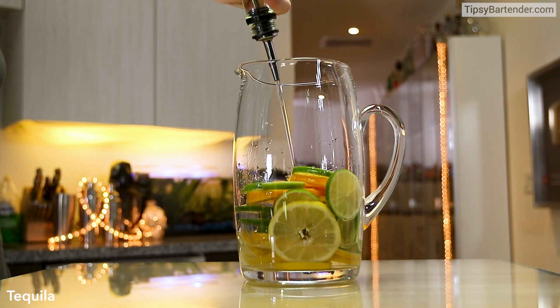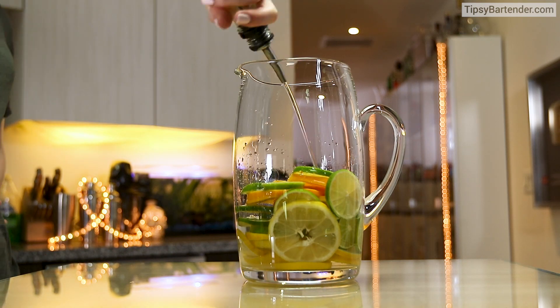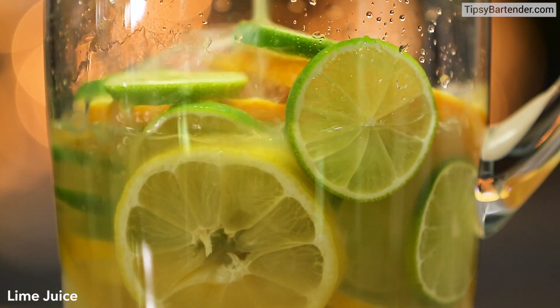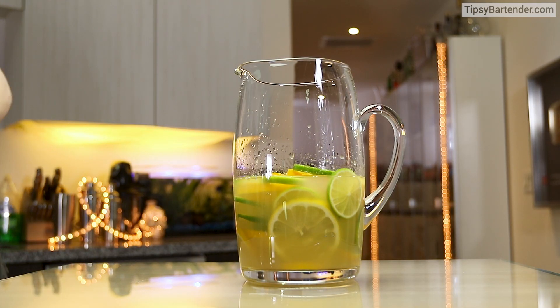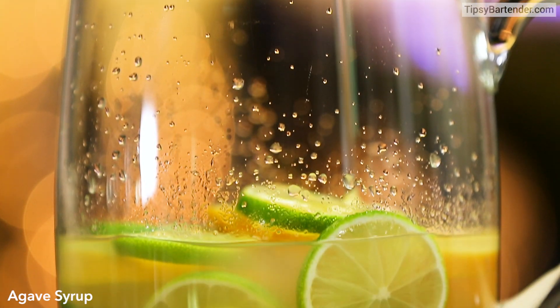Come behind that with a little bit of tequila — however you want to pronounce it. That's a lot of tequila. Little bit of lemon juice, beautiful. Followed up with some pineapple juice, just to keep it tropical. Come behind with a little bit of blue agave.